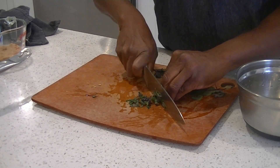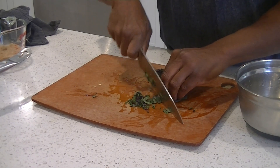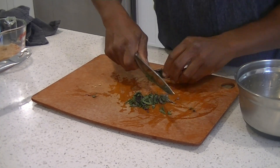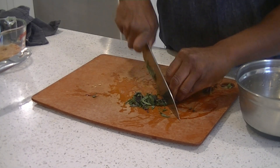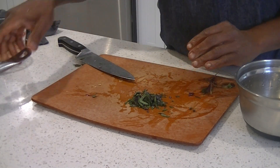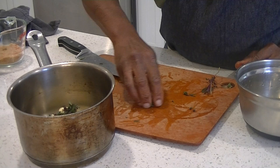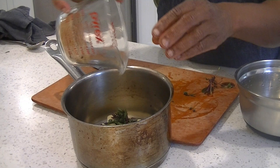We call this a chiffonade of sage — just slice all the way through, keep your finger out of the way and you'll be good. We're going to have four ounces of butter — two already in the pot. The acorn squash is still in the oven. There's our sage all sliced up. That's going to go in with four ounces of butter in a pot. Also we have, keeping this simple, a quarter cup of brown sugar — I like to use light brown.